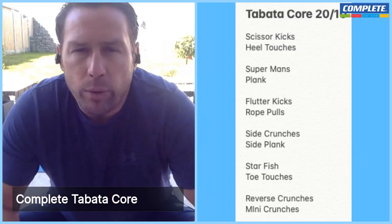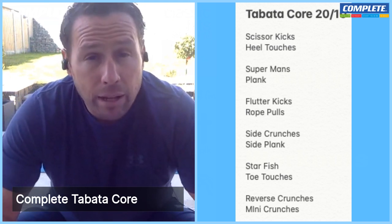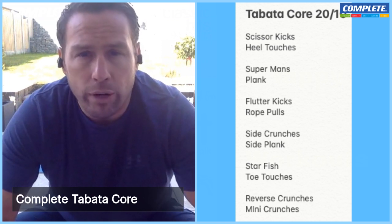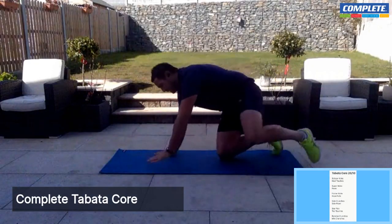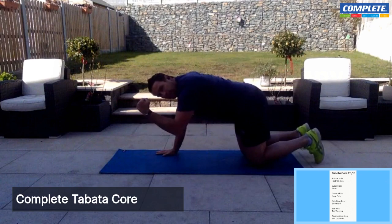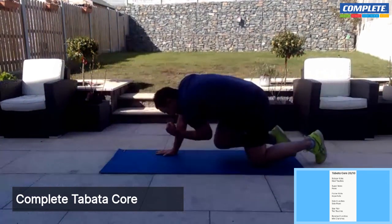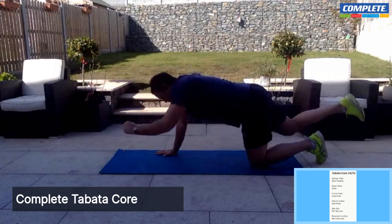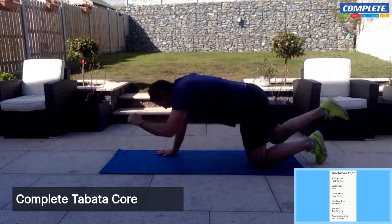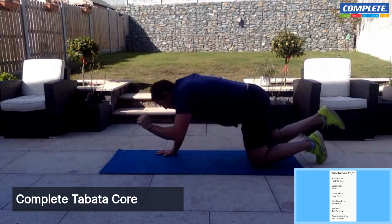Moving on to our next block — we've got supermans and planks. This is going to be a lot of back work, and on our planks we're going to work our full core. Same format: 20 seconds on, 10 seconds off. We've got supermans and full body plank, so let's get back onto our mat. Superman — all fours, ready. Connect our left elbow to right knee, and let's go — full extension, long and high with our limbs, exhale as we connect.